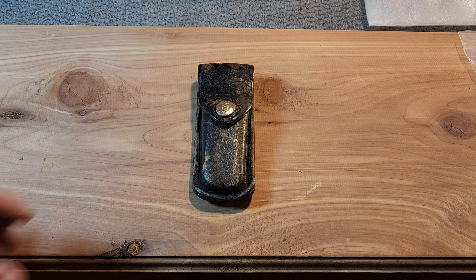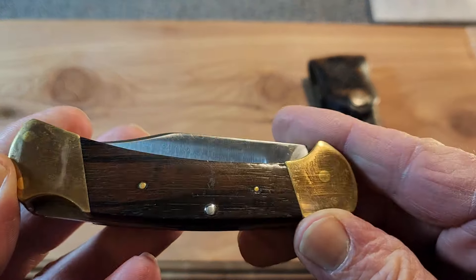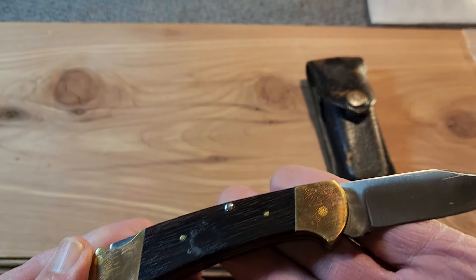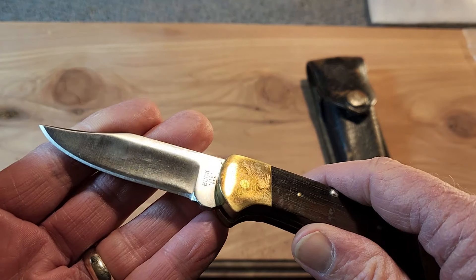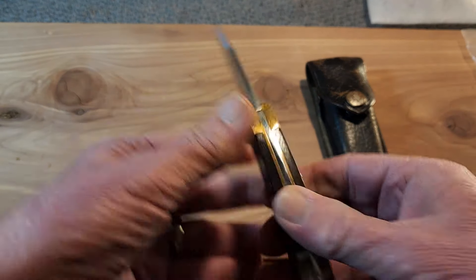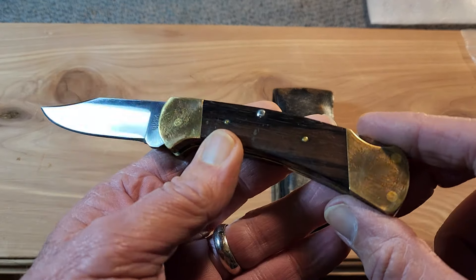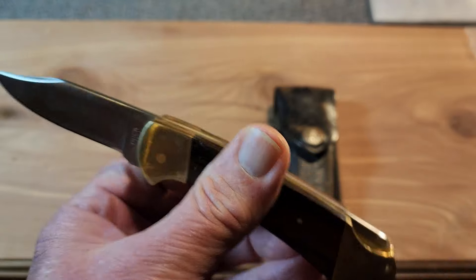We're going to start off with probably one of the knives that really got me going and got me thinking about Buck knives, and that's this 112 here. This was my father-in-law's, and it was left to me after he passed. I'm very proud to be able to own this. It's a two-dot, so it's an old one — you can tell because it doesn't have the nail nick. The knife is in very good shape; I sent it off to Buck and got the spa treatment for it. You can see that brass is patinated again.